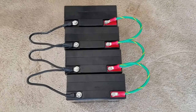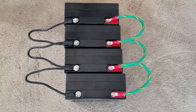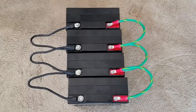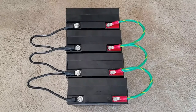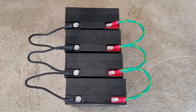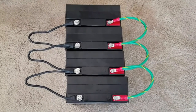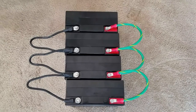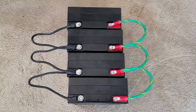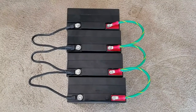This is the final demonstration of how to wire a parallel battery bank — two or four 12 volt, 22 amp hour batteries at 12 volts each. This is the final connection. I will get back to you soon to show you how to wire the inverter. Thanks, stay tuned and God bless. Subscribe, thumbs up, comment.